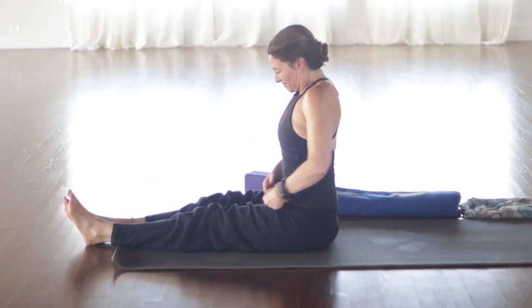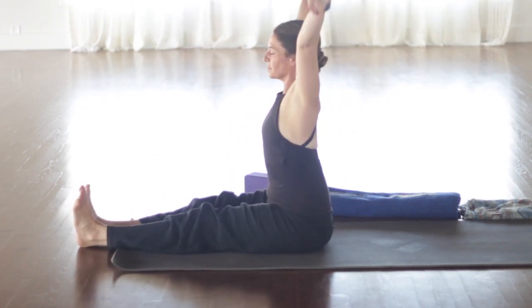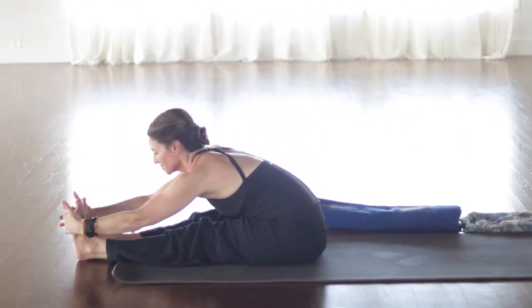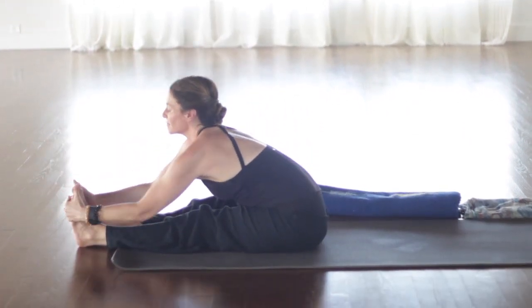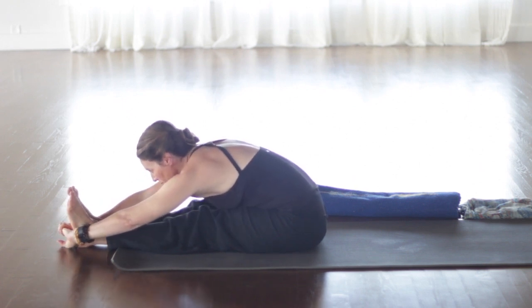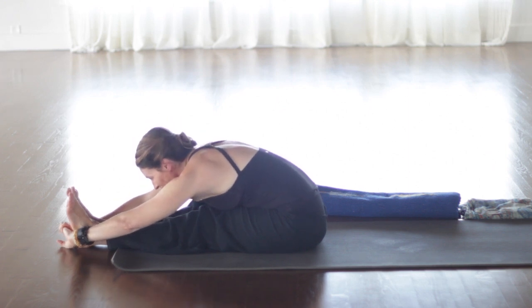Sitting up nice and tall. Let's bring the hands to the heart. Palms touch. Find that grounding through your sit bones. Hands to our forehead, reminding us to have clear and loving thoughts. Hands to our heart center, reminding us to have clear and loving intentions. And hands to our mouths to remind us to have clear and loving communications. Sending out this wonderful energy to all beings everywhere. Namaste.